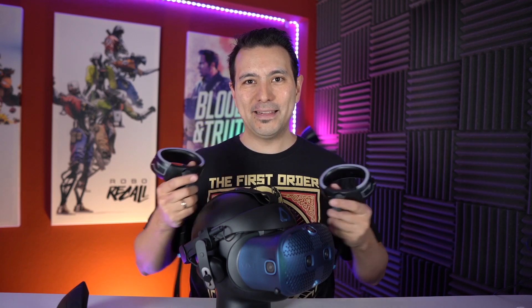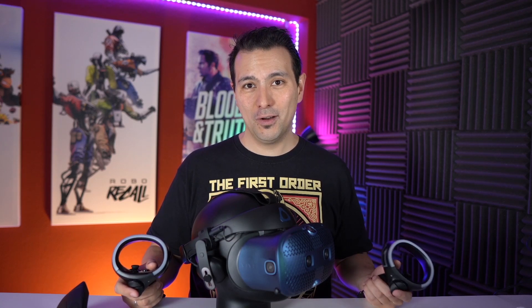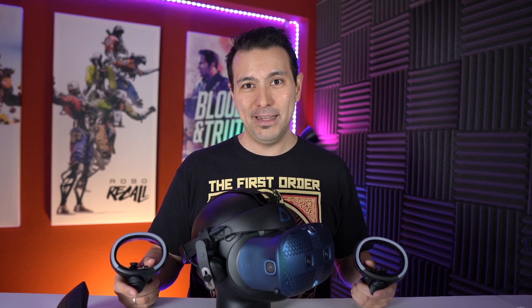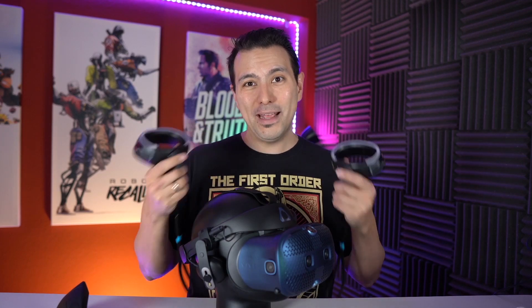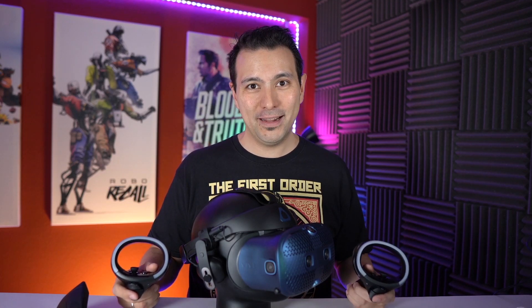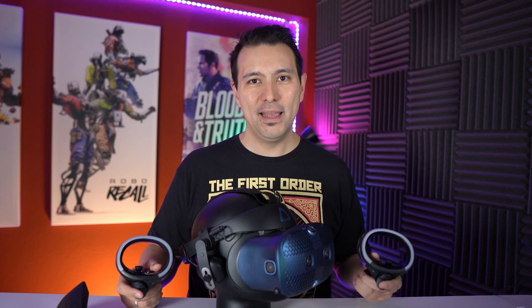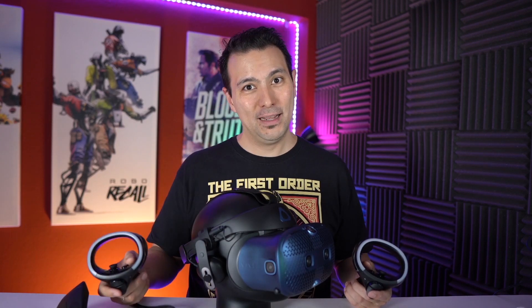Tracking of the Vive Cosmos controllers is dismal. I can very clearly say this is the worst tracking of any VR headset I've ever tested — and I've tested them all. I don't even know what to say. HTC, if I were you, I would put all of my resources into fixing your tracking. You've had more than a month to work on it, and this truly feels like your first attempt at inside-out tracking. Unfortunately, it's a big fail compared to the Oculus Rift S, Quest, and even Windows Mixed Reality headsets with only two cameras.